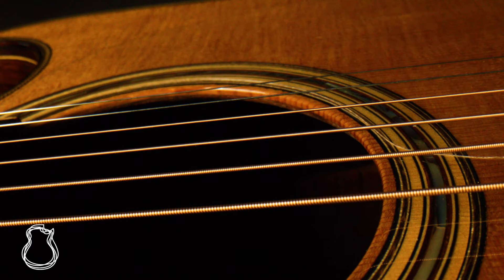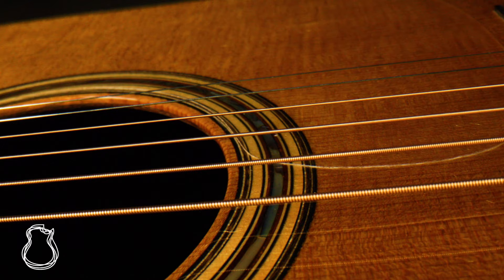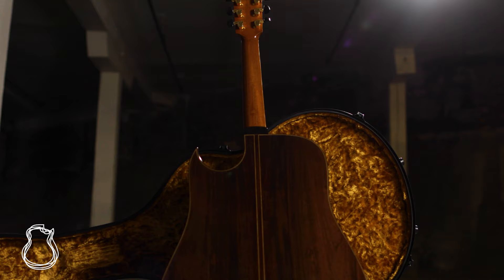The sound hole was also enlarged, and a French polish finish was hand applied at the end, giving the woods a better opportunity to fully vibrate than the old lacquer finish allowed. Urban outlines every change that he made to this guitar on his website in even greater detail, with his trademark humor, so if you'd like to learn more, be sure to check out the link in the description below.